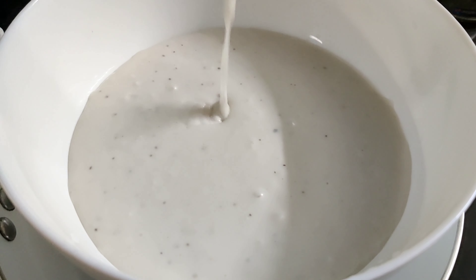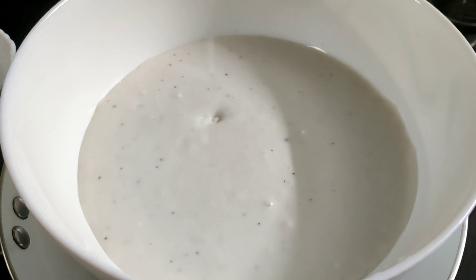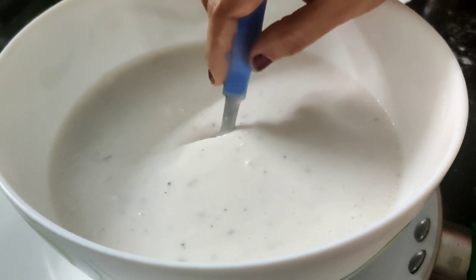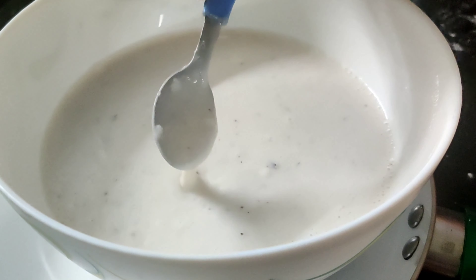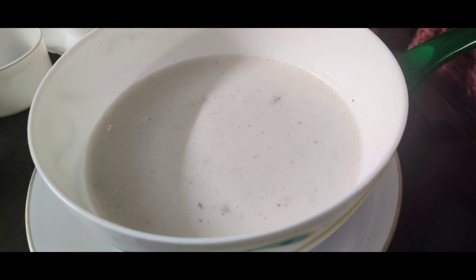Add the sauce to the lid. The sauce is in the middle, so it's a bit more consistent. If I take the sauce for 4-5 minutes, I can add the sauce.